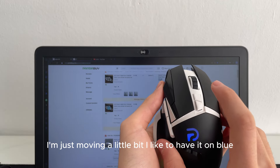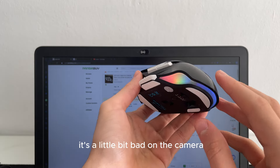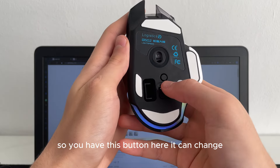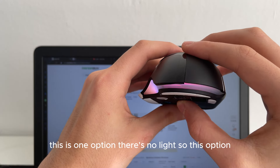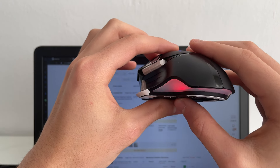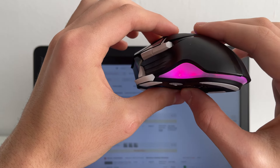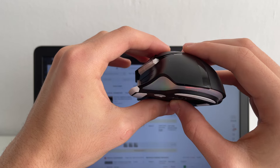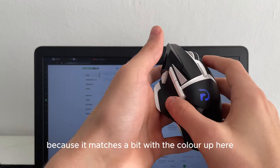I like to have it on blue. If you want to change the lighting color using this button on the side, it looks a bit bad on camera but in real life it is very smooth. You can cycle through options: no light, and other lighting modes. I like this one because it matches the color up top.